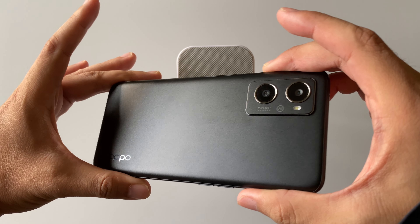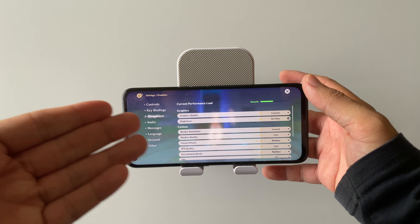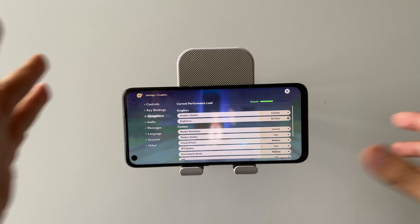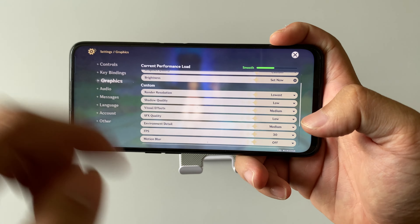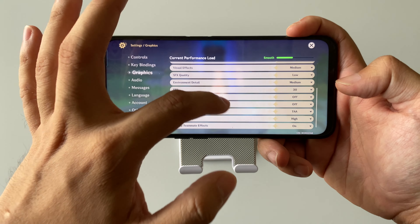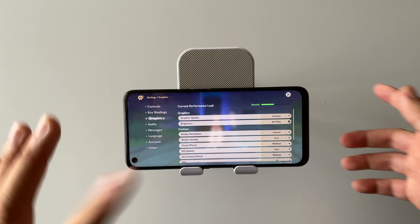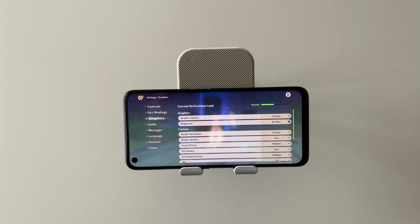Here are the settings I have set, which I think should be able to run around 25 to 30 frames per second — it's a custom settings. Render resolution is set to lowest. Just follow my settings and I think you are going to like the visuals. These settings are more optimized on the visual side.